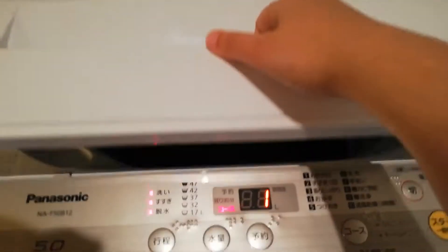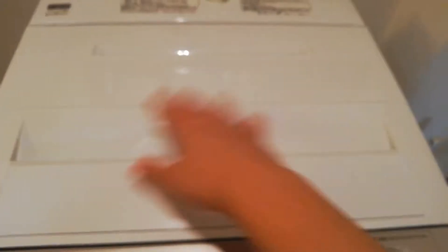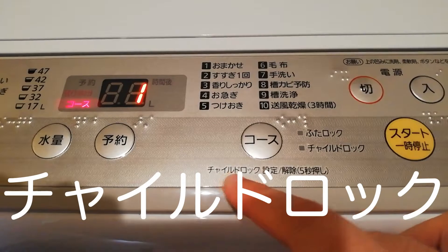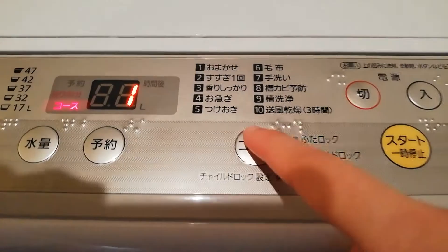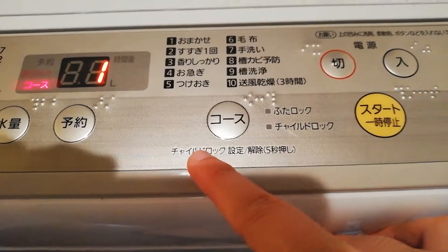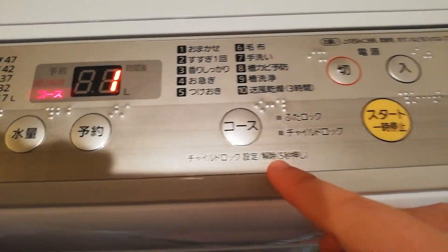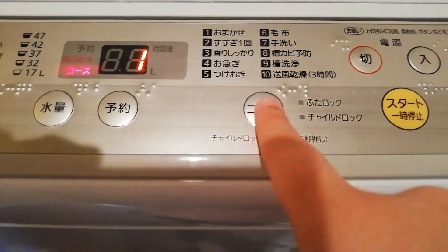By the way, this new one does have the futa - the cover - and it has a futa lock. So this particular model has a child lock. If you press this button for five seconds, it'll do the child lock - chairo dorokku sette. You press it for five seconds and it'll put the child lock. And then kaijo, which is to release, is also five seconds.